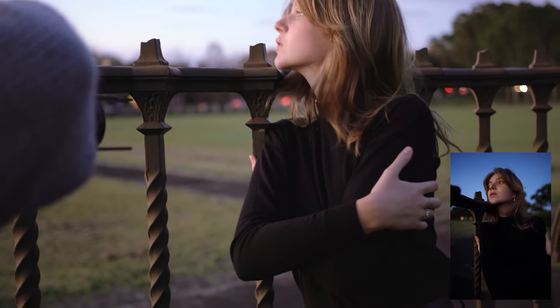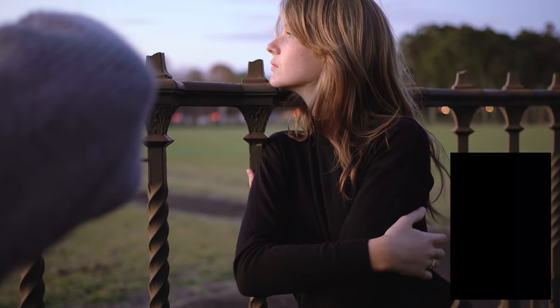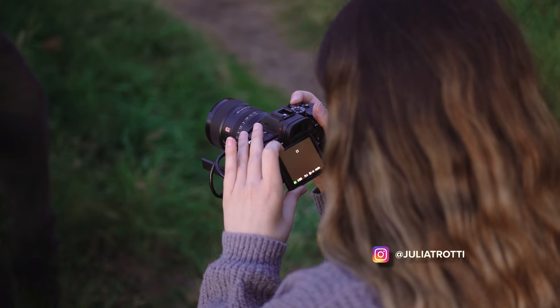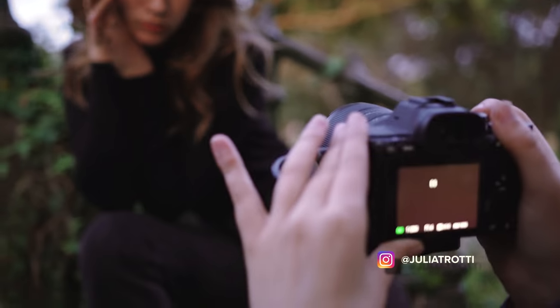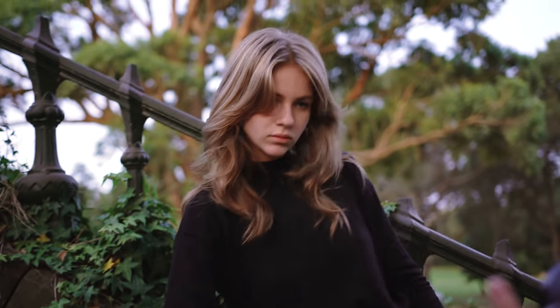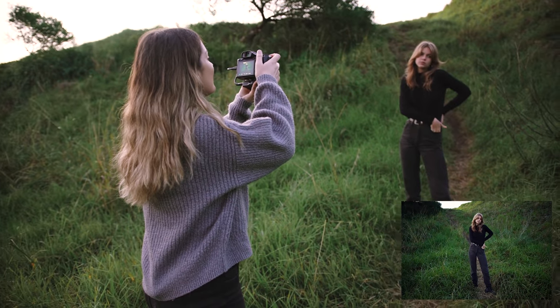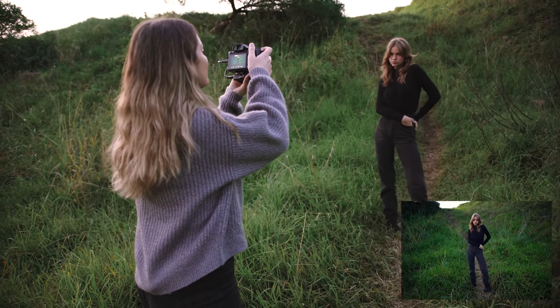Hey everyone! Today I want to share with you my composition tips when using a 24mm focal length for portrait photography. For this photo shoot I'm using the Sony a7R IV with the G Master 24mm f1.4 lens, and I wanted a really moody vibe for this shoot so we shot this all during blue hour.